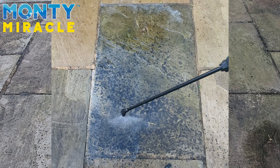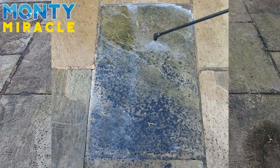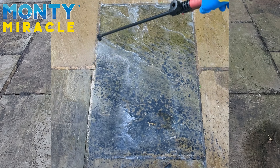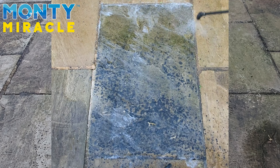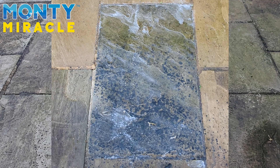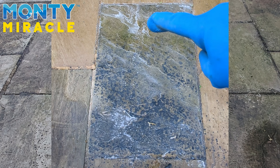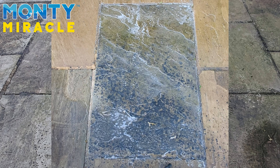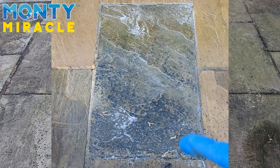Nice and liberal application. We'll give that a couple of minutes. You can see the solution already going into the valleys. What we're going to do is let that activate for a couple of minutes and then we'll agitate the solution with a soft brush.